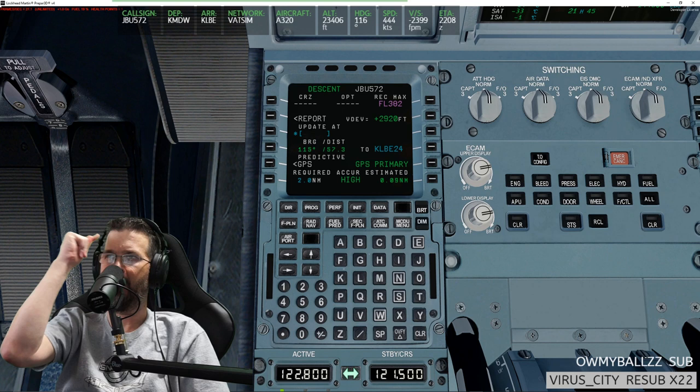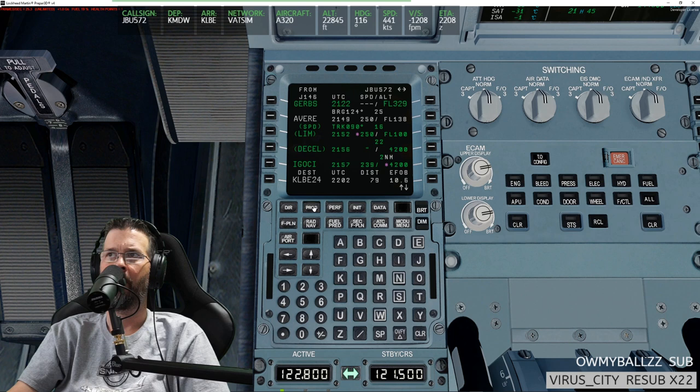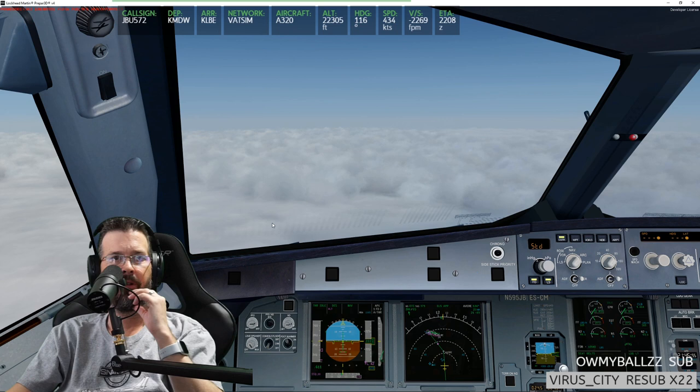I don't have the FSLabs yet but it's on the to-get list — this is so informative. I'm learning so much. I'm happy that we have such patient people to help me and teach me. I love just pretending that I have any clue of what's going on in this plane. I'm lucky to correctly do a direct in the G1000. I fake it until I make it, and then I don't make it most of the time — that sounds like a country song.